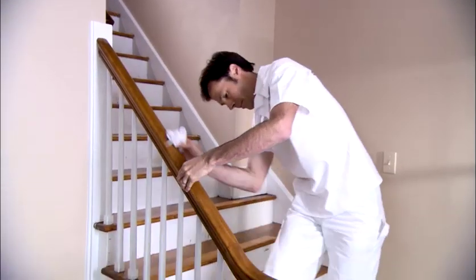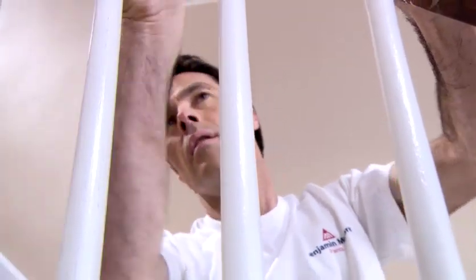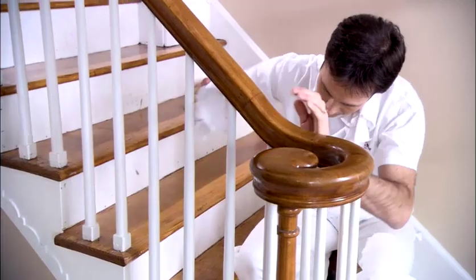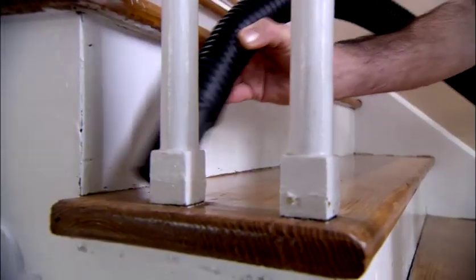Now dust and clean the hand railing and balusters as well. Use a fine grit sandpaper to smooth the wood surfaces for painting. Clean the surface with a cloth after you finish sanding. You may even need to vacuum the stairs once again.